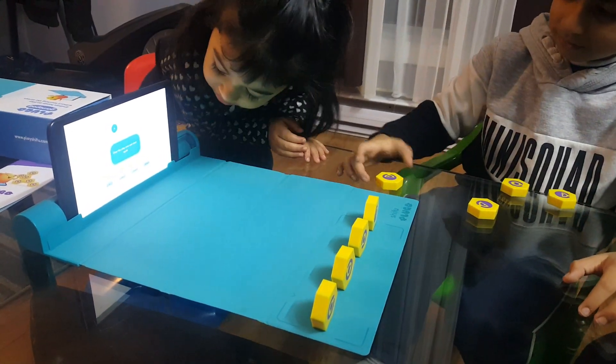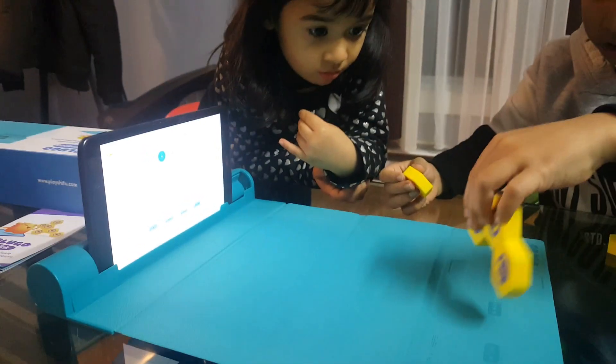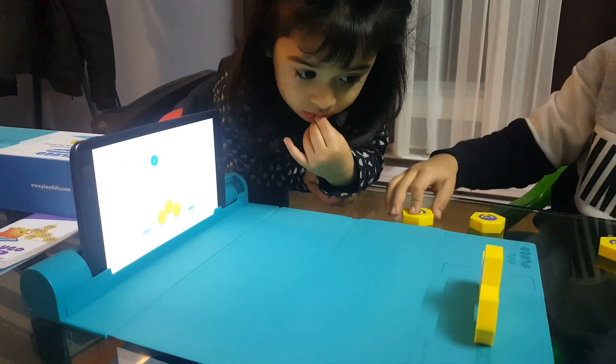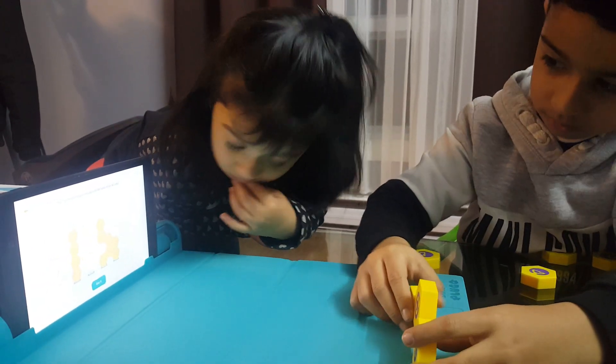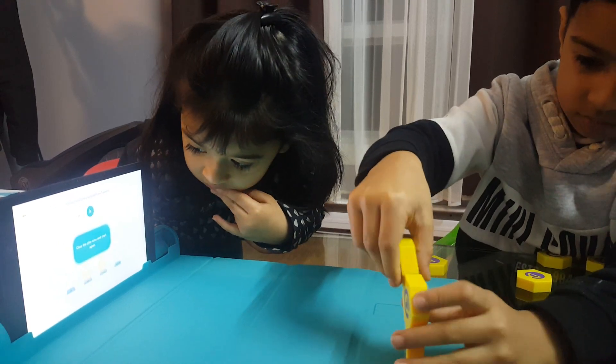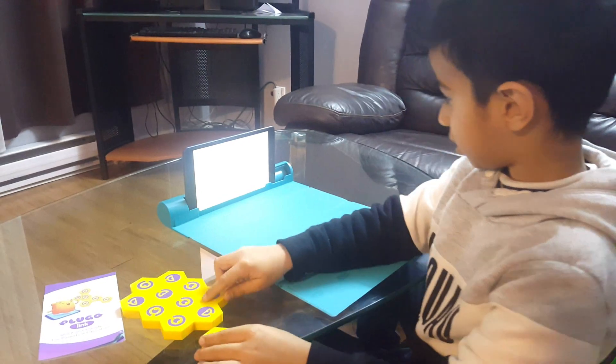Connect the links to build tiny triangles. You should not be taller than four links. Connect the links to build two towers. Place a link.